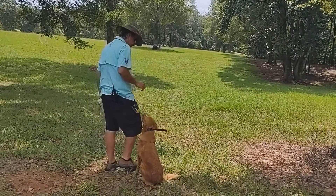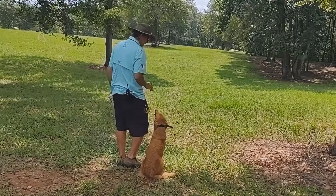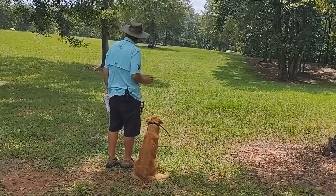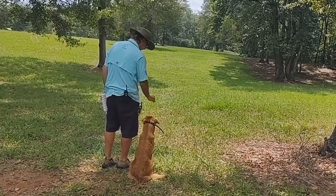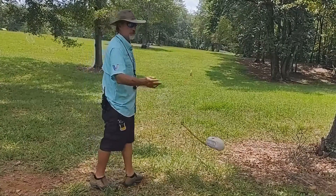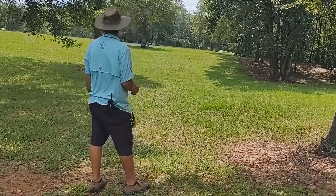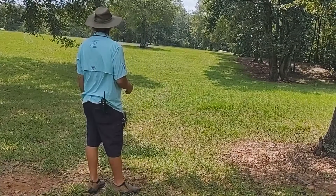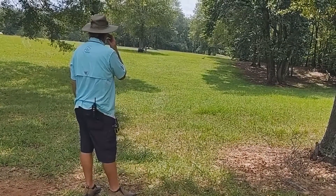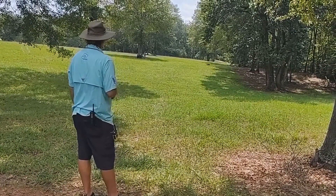This mark here is a little bit more straightforward — not as much cover, but she went, eh, it's okay. She recovered pretty quick. Atta girl. Good girl.